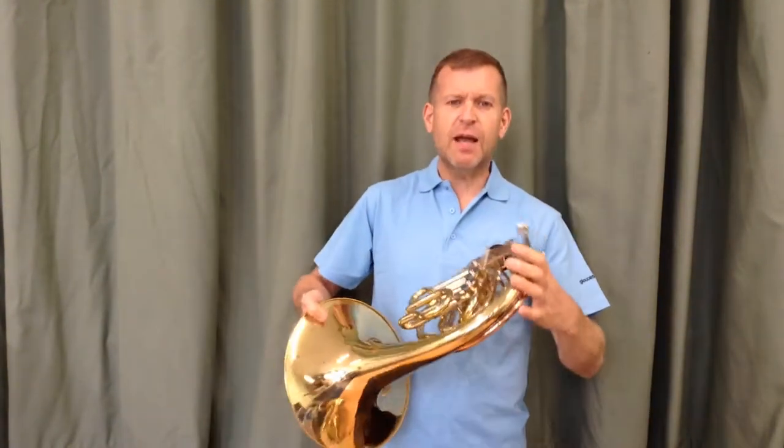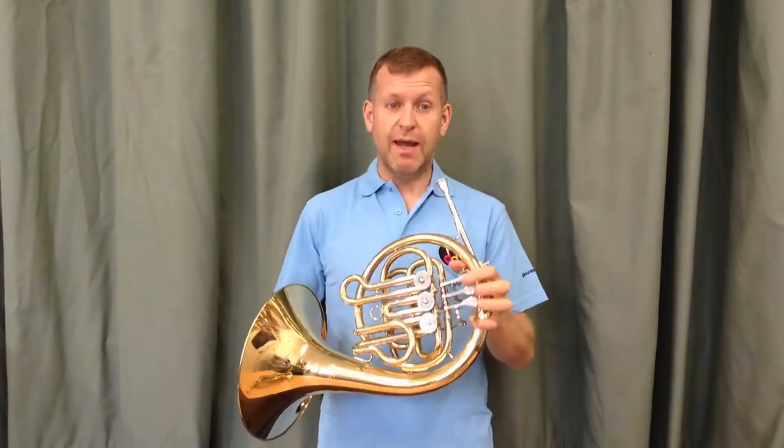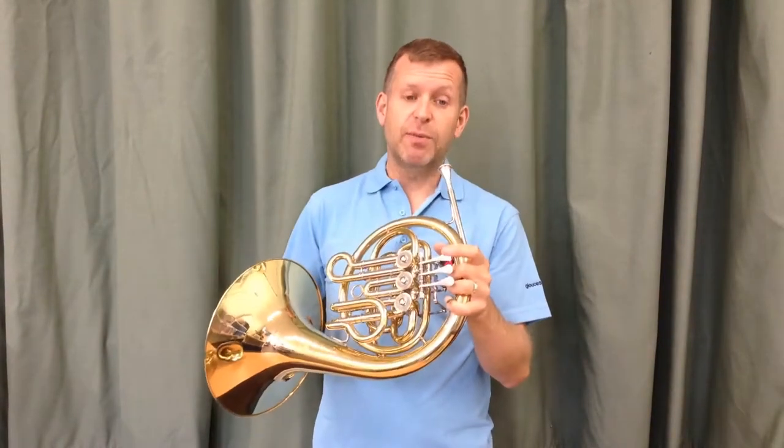So the smaller instrument, the B flat horn, is a little bit more complicated. It doesn't have those simple open, first, open, first, open fingerings. But there are some similarities. Your first note, again, will be a C on open, sending an F on the piano.